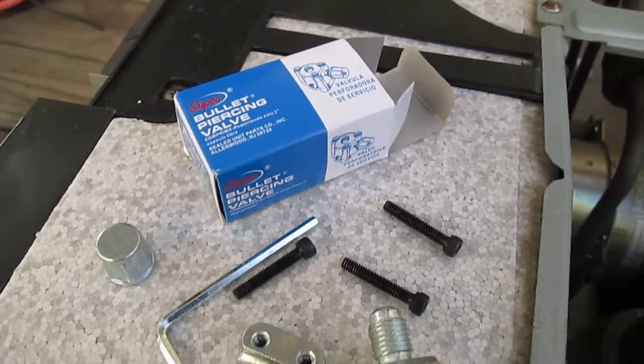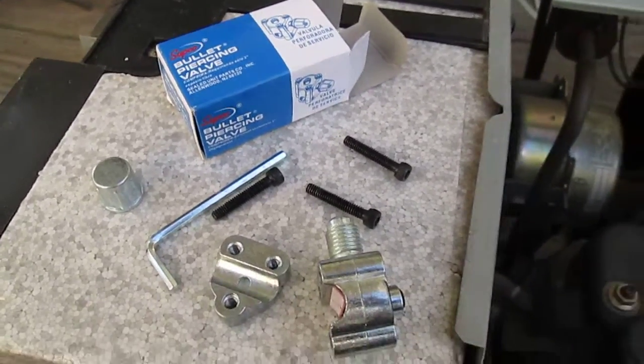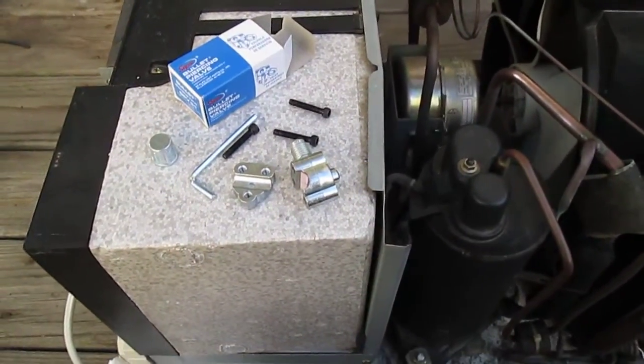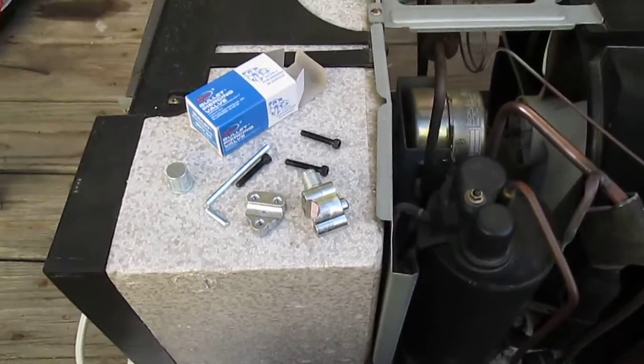Alright, before you all say anything — this is my air conditioner. It's not cooling; it only cools a little bit. So I don't really give a shit.